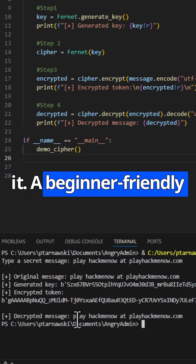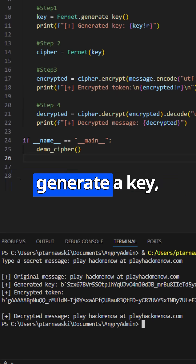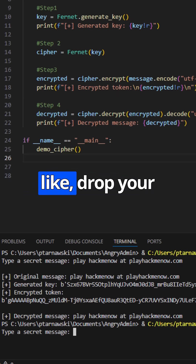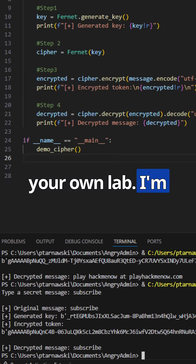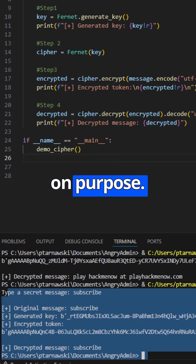And that's it — a beginner-friendly Python cryptography project you can build in just a few minutes. You've learned how to generate a key, encrypt a message, and decrypt it back using cryptography.fernet. If this helped you, hit like, drop your questions in the comments, and check out the repo, grab the code, and break things in your own lab. I'm Angry Admin, see you in the next beginner project where we'll break something else on purpose.